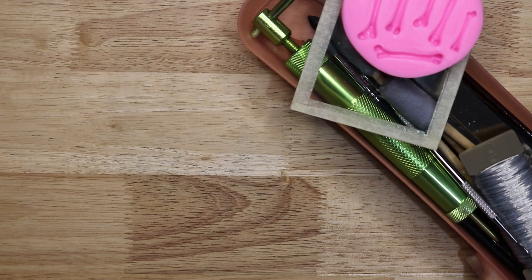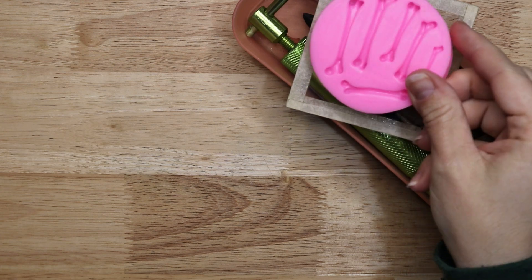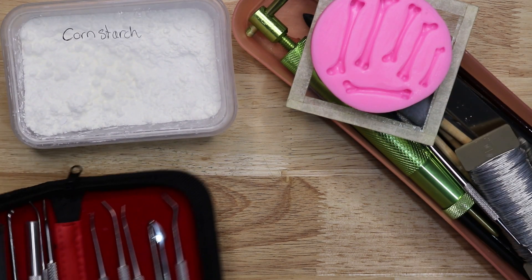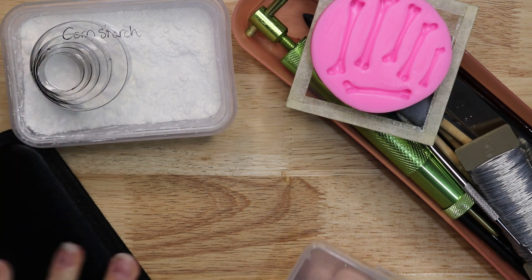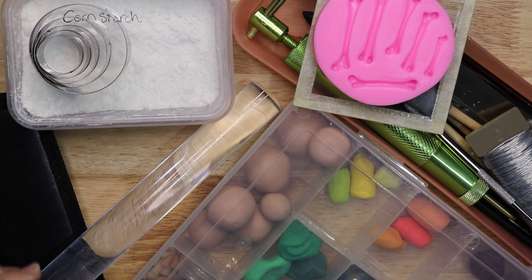First of all, let's get all the tools together. I have a special mold here that is for bones that I will be using for the cake, some cornstarch for release, my tools for sculpting the polymer clay, as well as some shapes for cutting the cake, and of course the polymer clay itself and a rolling pin.